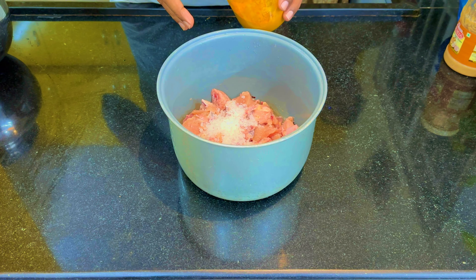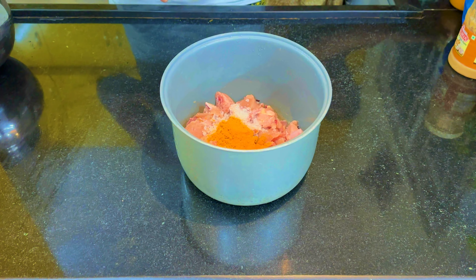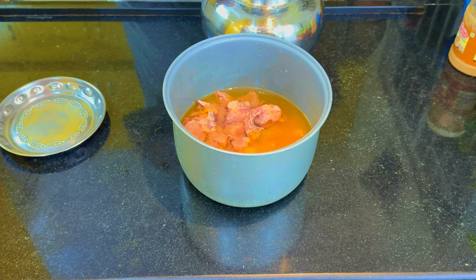I am going to make a medium-sized portion. I am going to use 2 spoons of water, and 2 glasses of water. If you want to boil the chicken in the water, you can do so.